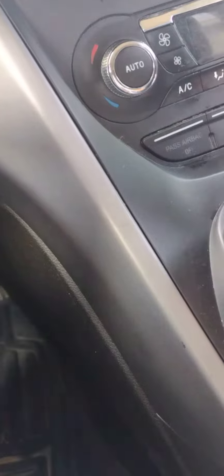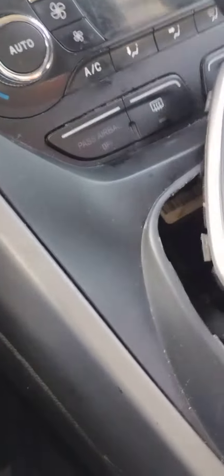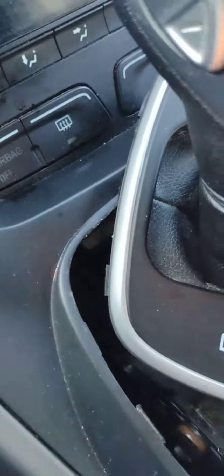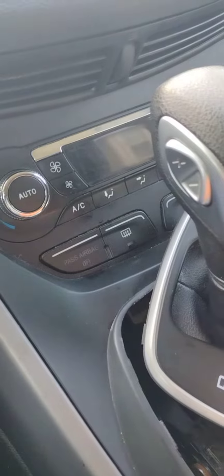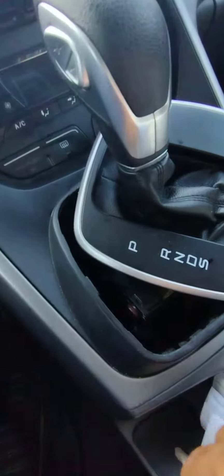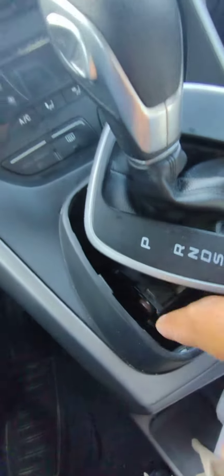What I did was just take this piece up right here, and you see down here there's a white little switch at the bottom. If you put your hand in there it'll unlock this, so when you turn the key you can put it in neutral. You have to push that button inward towards you — this little button right here.